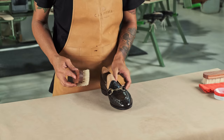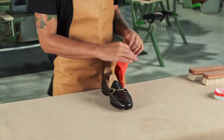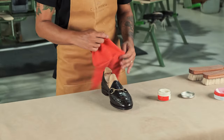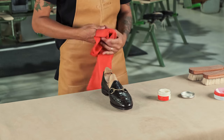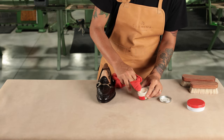Once our shoes are clean, we can apply the cream. In this case, the alligator is an exotic and non-porous leather, so we will use our cordovan colorless cream, because this formula will help us moisturize the leather without damaging its structure.